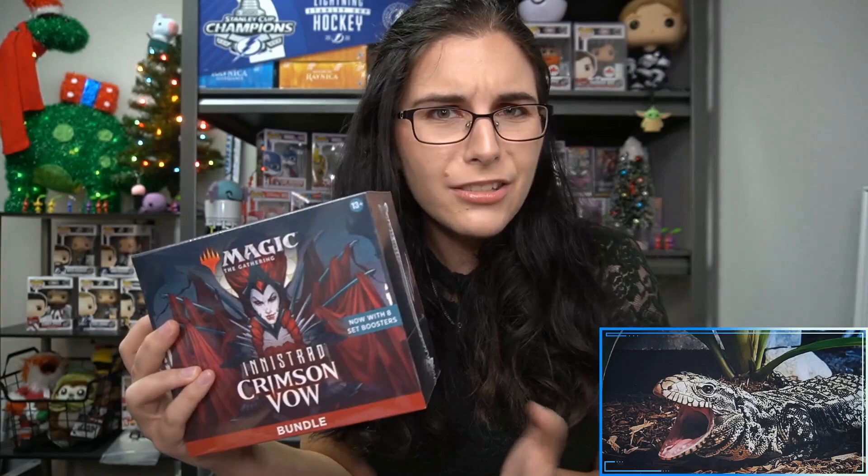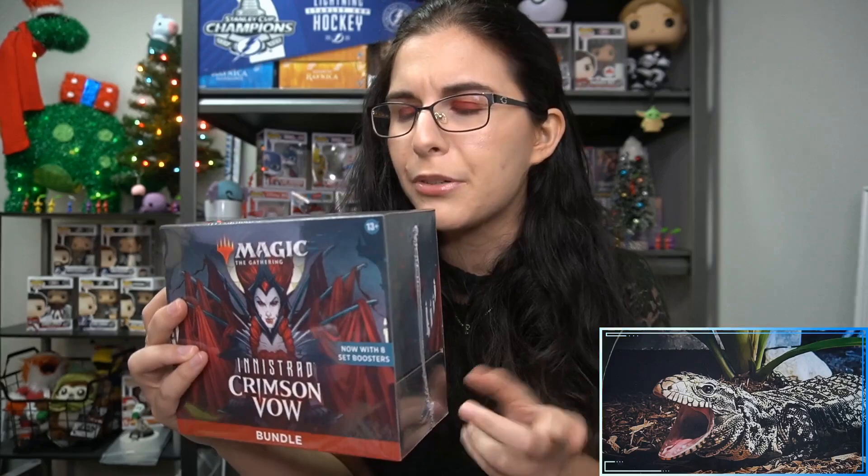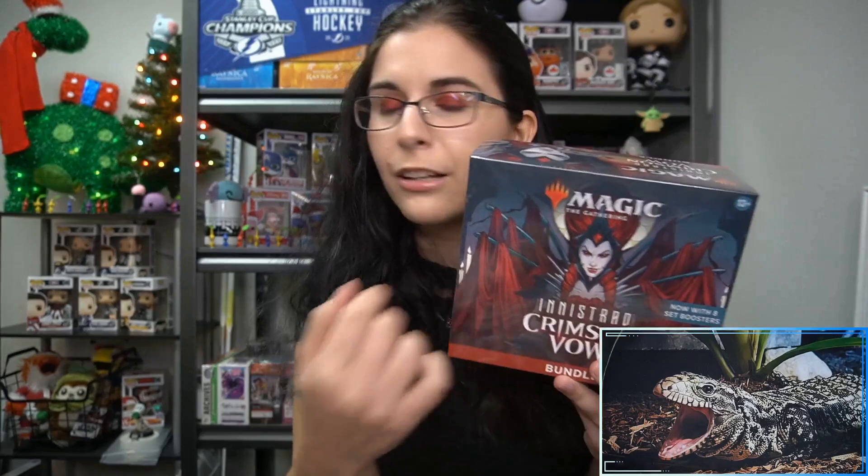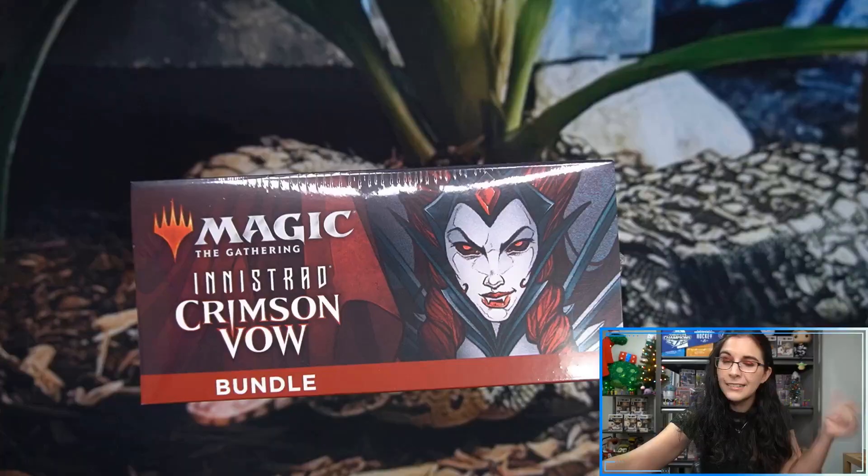Hello everyone, it's Ally from Titan, welcome back to our channel. I'm here with our final new product preview of the evening — last but not least, we have the Magic: The Gathering Innistrad Crimson Vow bundle box. I love checking out bundle boxes because they're so fun to open, a bit more of a bite-sized opening. You have those really cool oversized spin downs that come only in bundle boxes. We have set boosters inside the bundles instead of draft boosters — eight set boosters, a pack of foil basics, a pack of regular non-foil basics, an alternate art foil rare, and the box itself featuring Olivia and that special spin down.